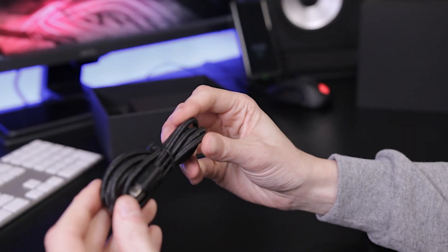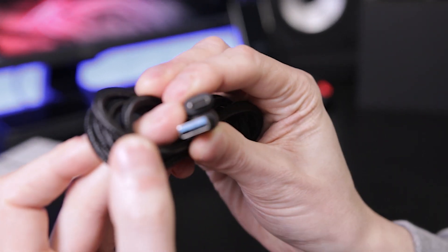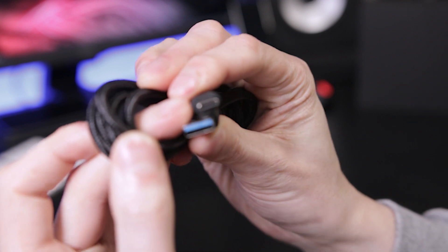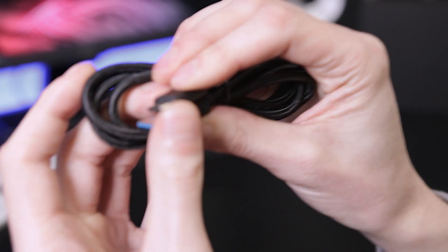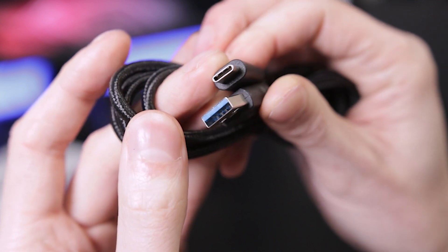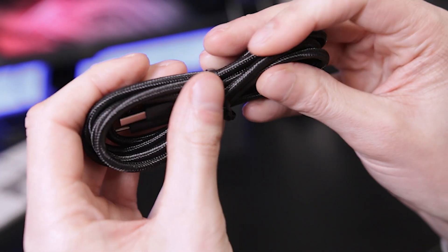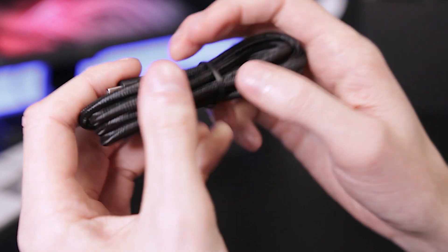In the accessory box we have a USB-A to USB-C cable — this is USB 3 Gen 3 on one end and a USB-C on the other. There's a nice woven sleeve on this cable as well, nice close-knit weave.